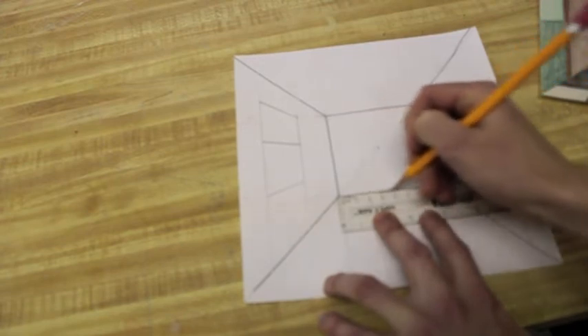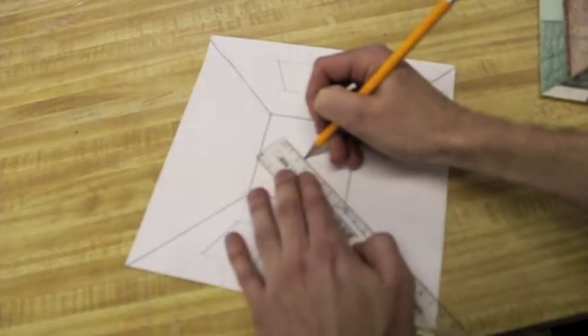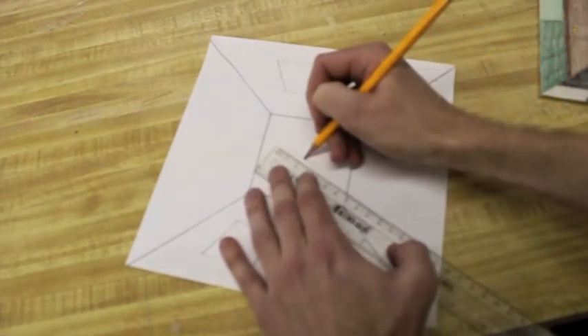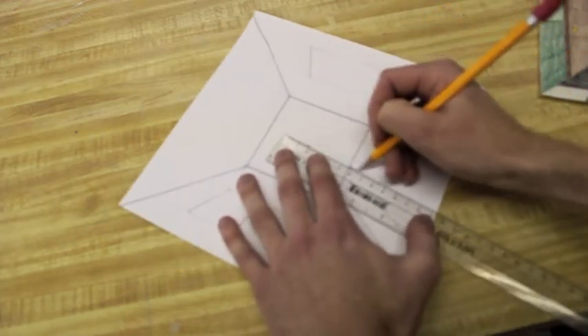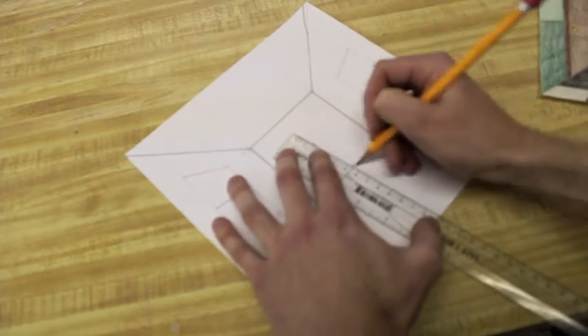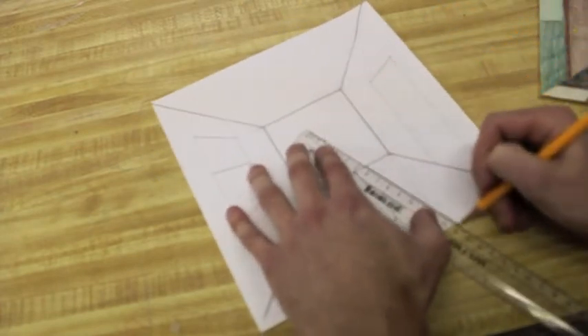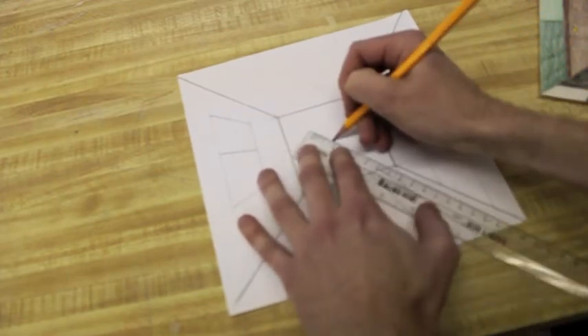I'm just making marks at each of my millimeter lines. For all of these, you're going to hold the vanishing point, connect the dots, and make a line — repeating this for each mark. I'm emphasizing this because I want it drilled in your head that every time you connect the dots to the vanishing point, you're guaranteed to get a line that's going to be in perspective.